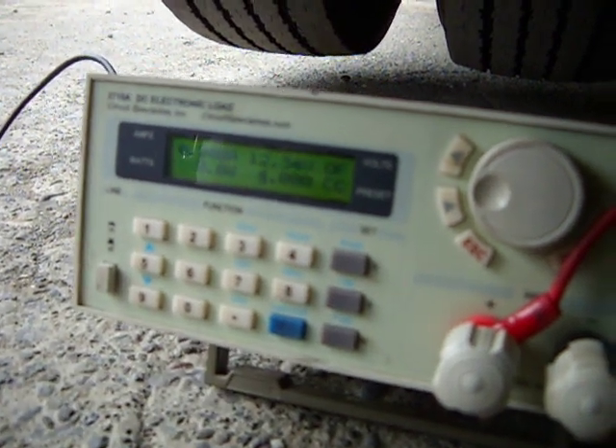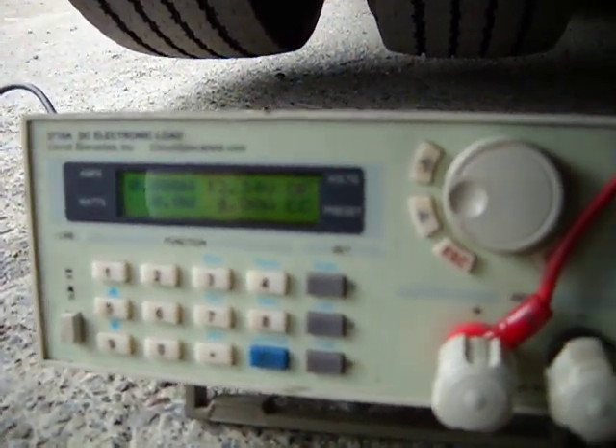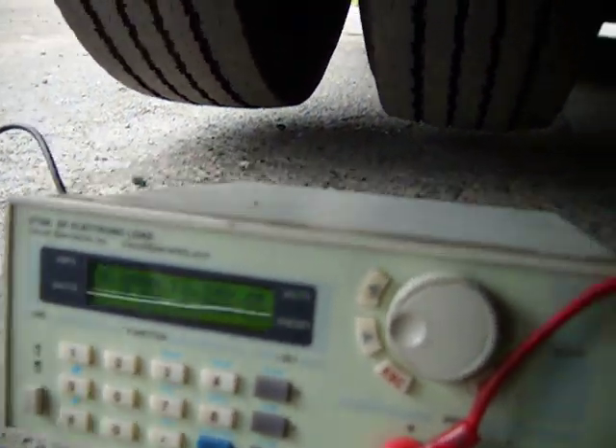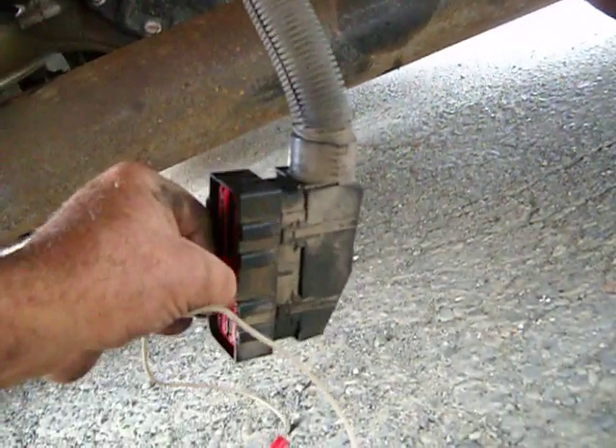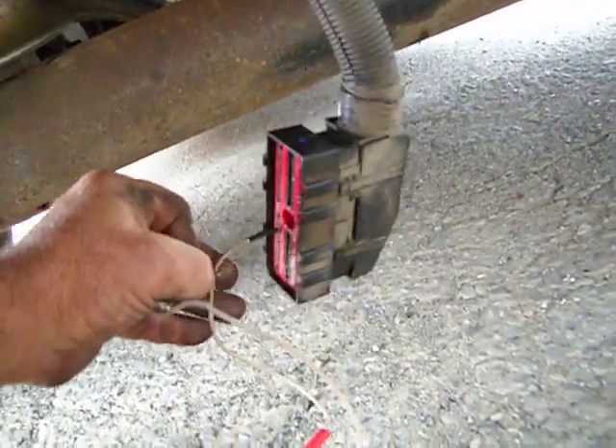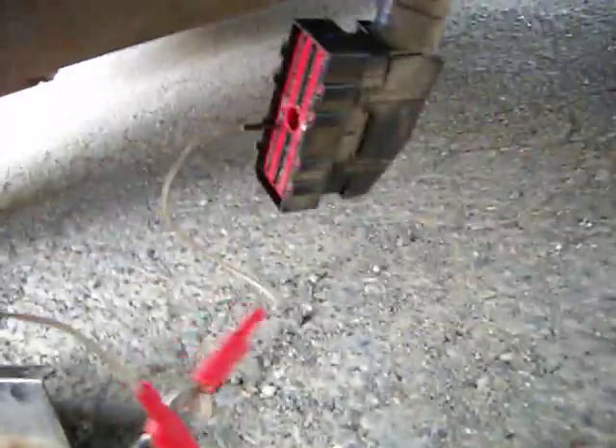I'll turn the load off, leave the load setting at 4 amps, and switch to the unswitched power to the key switch wire, which is wire 63.